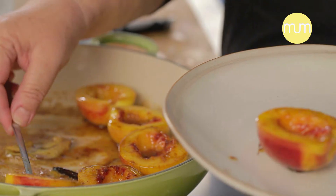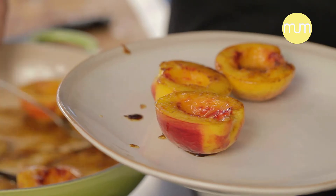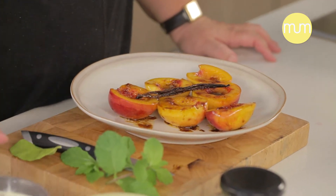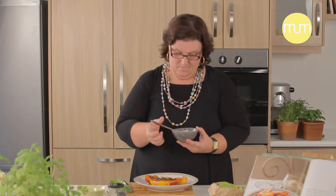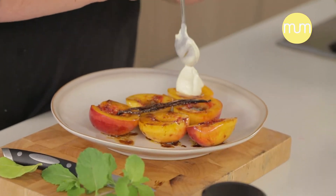This is what we need to cook up. Here we are — our golden delicious nectarines bathed in honey and butter and those little vanilla seeds. That's all they need now. A dollop of crème fraîche.